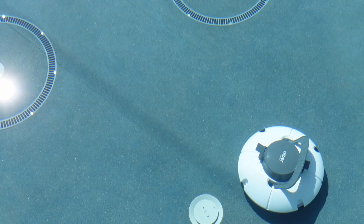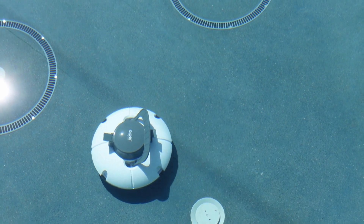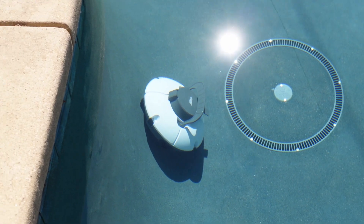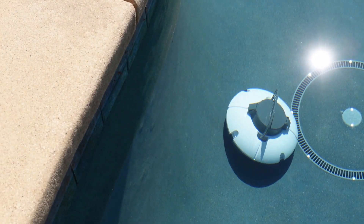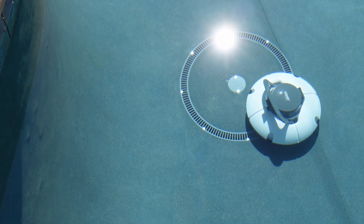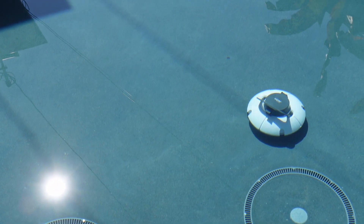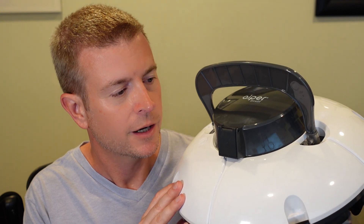You can see it's very easy: just sit it down, push that power button, send it on its way, and it's scooting across my pool. I was surprised about how fast it moves — it moves much faster than my old vacuum robot that attached to my pool system, and actually faster than my other electric robot. It scoots across and picks up well.